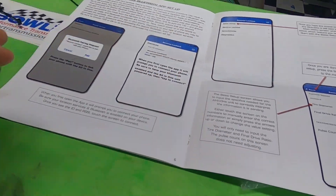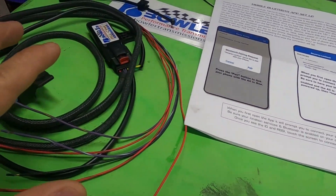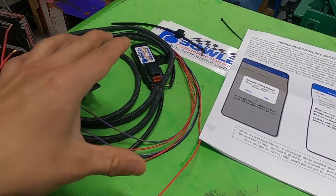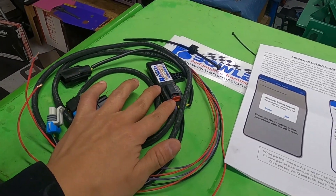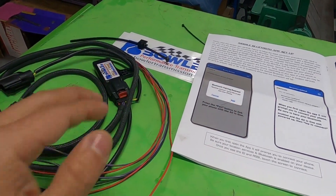The best part — and it's super user-friendly — is there's a mobile app you're going to want to download. You'll want to do it once the car is driving and you're good to go on the road, because you can calibrate the speedometer on this thing. You want the speed from the transmission to match what the GPS says.